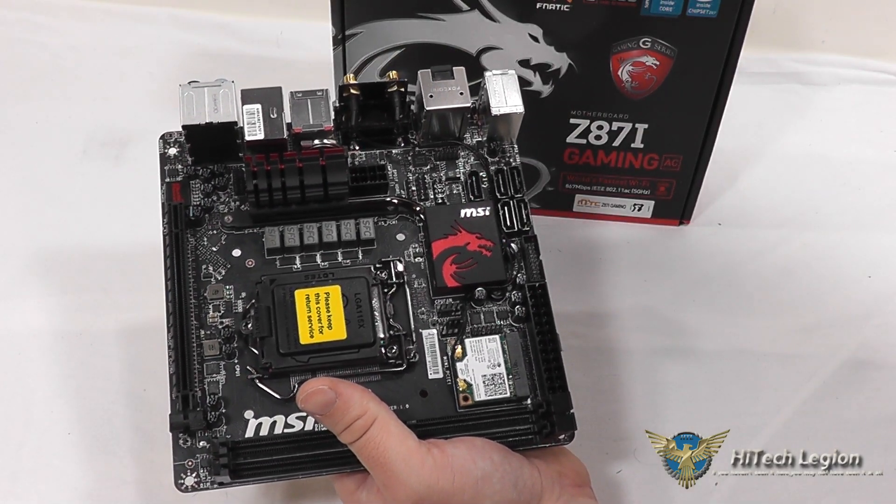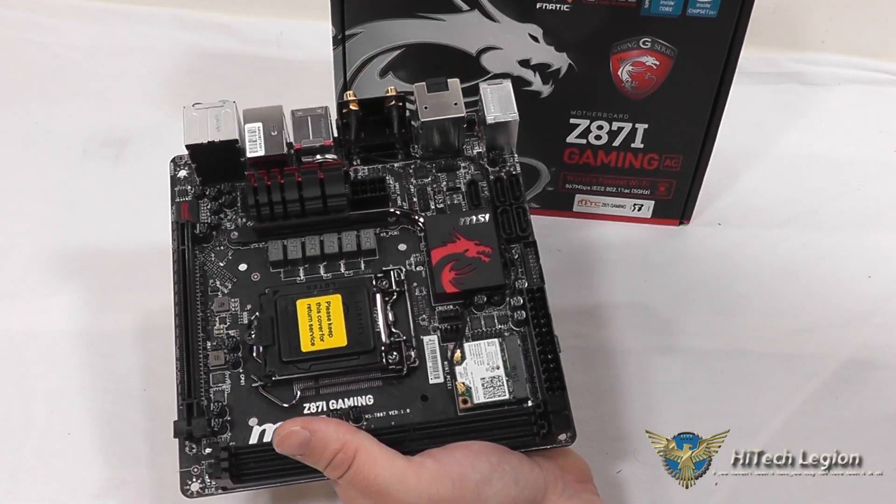So let's take a look at the benchmarks, and then I'll show you some of the accessories that this board comes with.